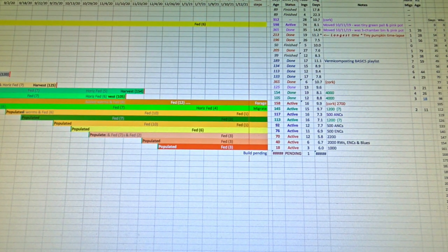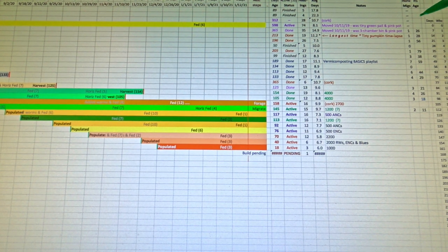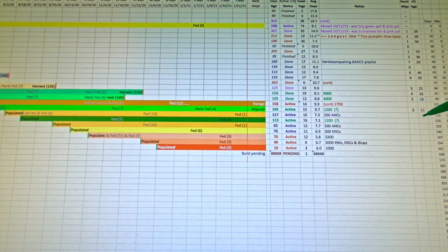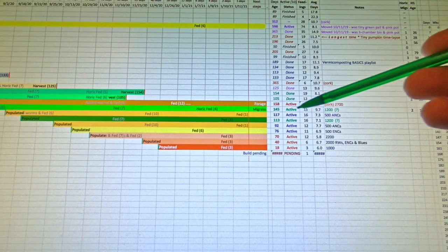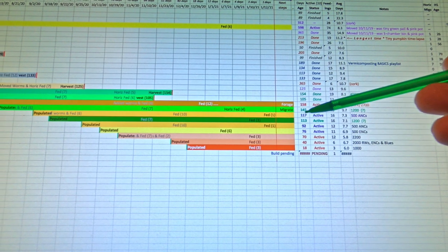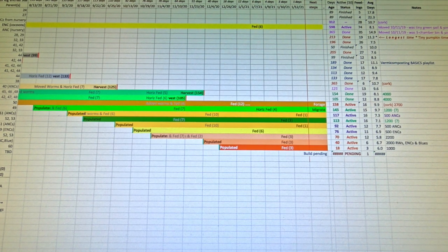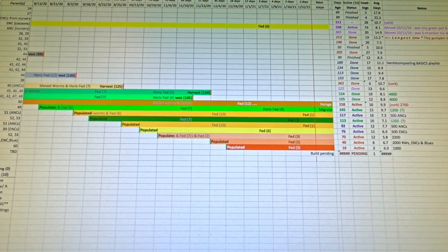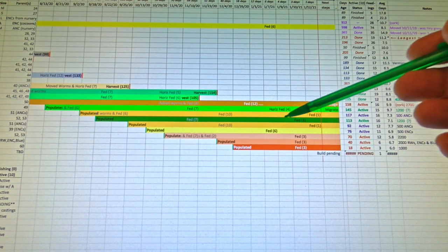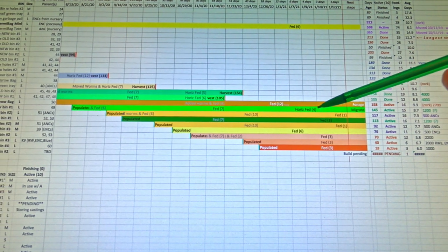Here the H1 age, as you can see, is trying to indicate to me how old the horizontal migration is. So after 11 days I've been trying to run the worms out of the material in this bin over into the feeding zone that I had set up to lure them out of the finished castings. After 11 days I would imagine a good number of them have already congregated over in the feeding zone — four days ago when we put more food in there we could already see that.